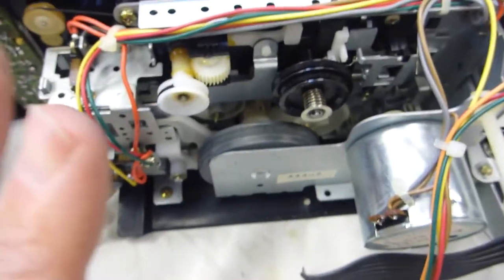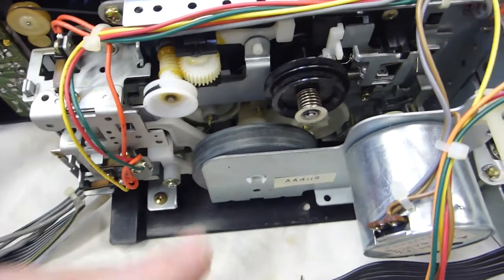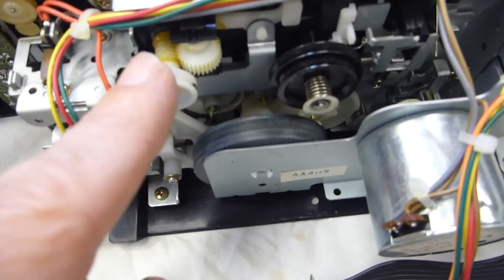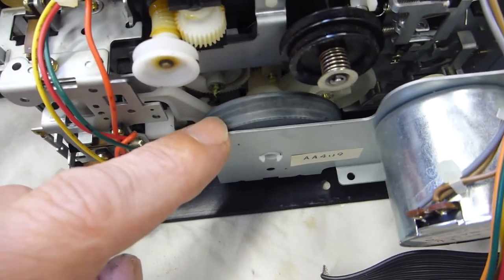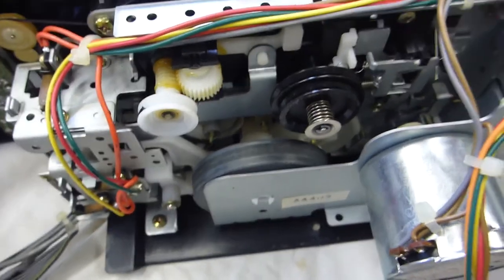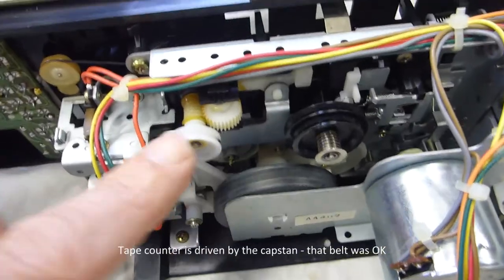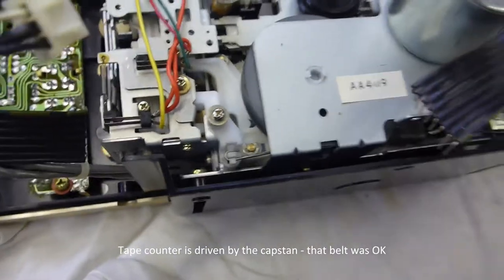Now I don't have a tape path diagram — there is no tape path available on YouTube for this particular deck. So I'm going to have to surmise that it goes around this one, around this one, and around the flywheel. I'll just use a rubber band under reasonable tension and that'll be the tape drive for the tape counter.